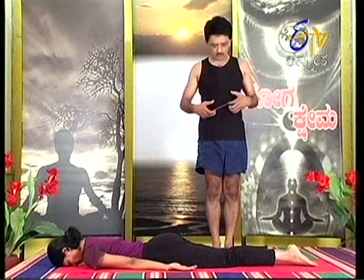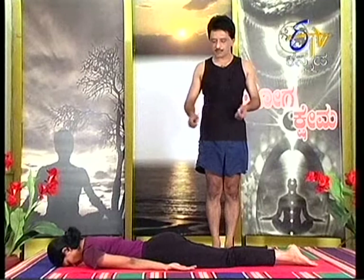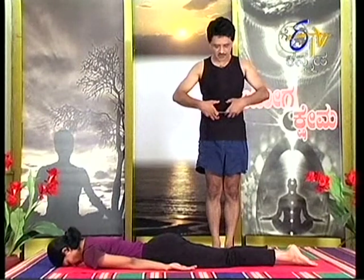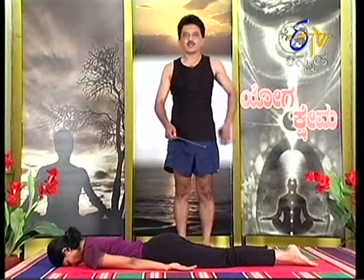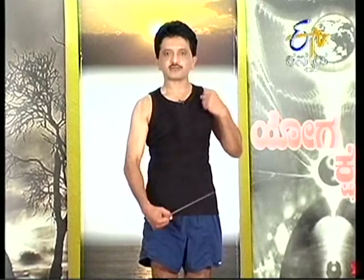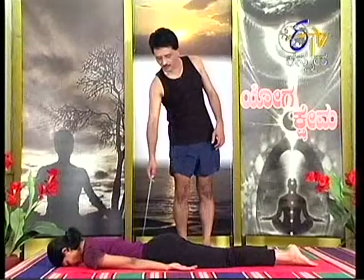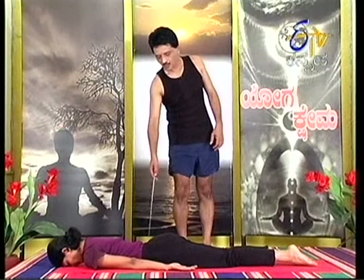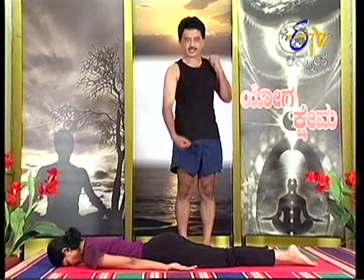Hold the ankle joints and push the legs back. Whenever the spine bends in a backward bend, there will be tension in the front of the body — that area will be stretched.